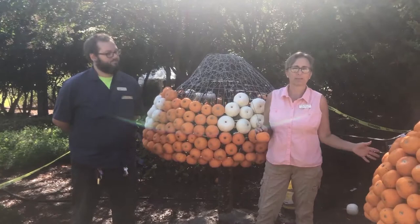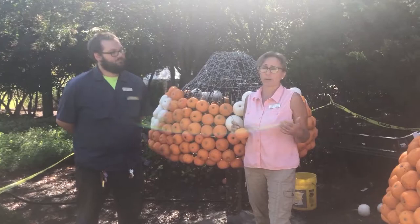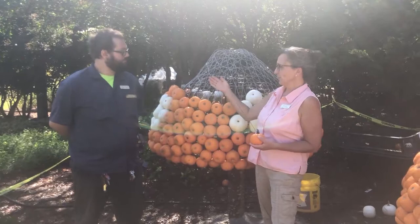Welcome to Garden Chat. We are getting a lot of questions about these three-dimensional pumpkin displays that we do here at the garden. The first thing we do is look for whatever frames we have laying around and see what we can do with them.